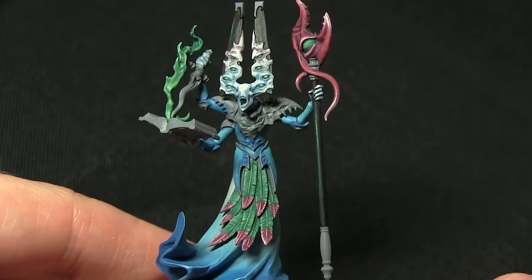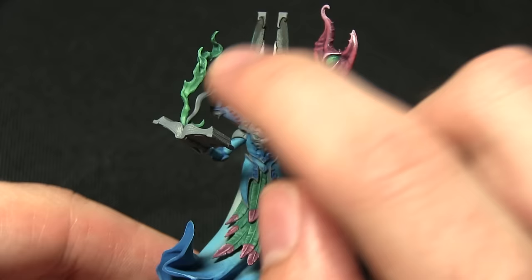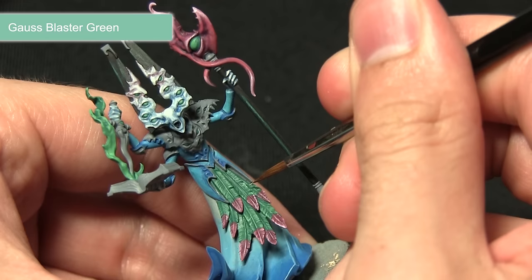The next step in painting the green areas is to perform a highlight of Gauss Blaster Green — we'll be applying a small line on the eye, the very tips of the feathers, and on the fire: highlighting the edges and painting a very small block just at the bottom of the fire. For the tips of the feathers we're performing the same motion as before, just focusing very much on the very tips.